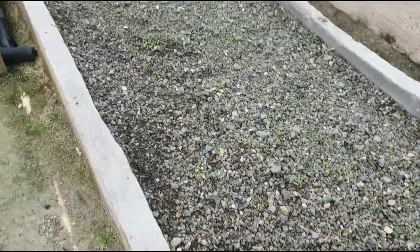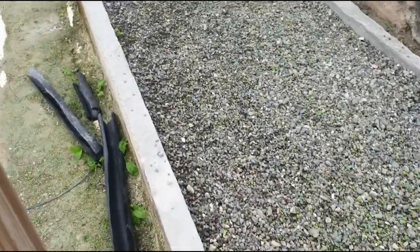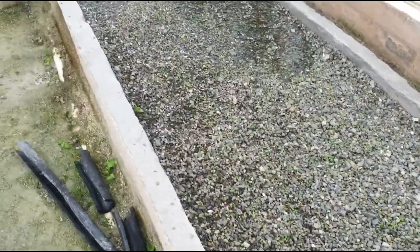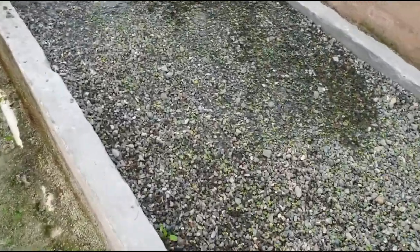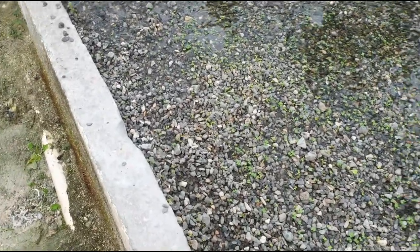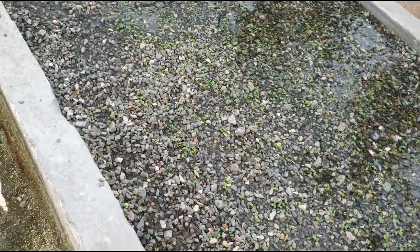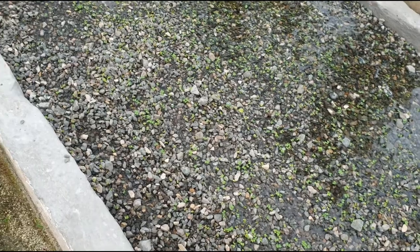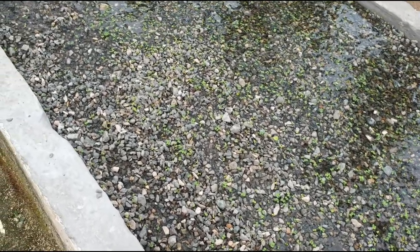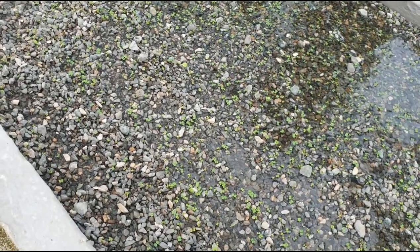We're basically flooding the bed now with water. Remember, this is a 1000 ppm solution so it does have salt and fertilizer in it — 1000 ppm.